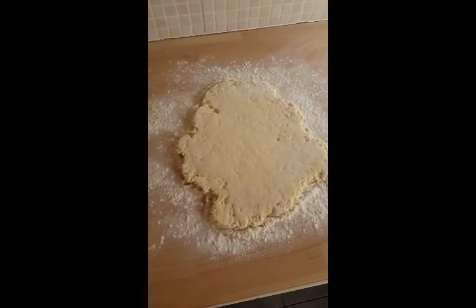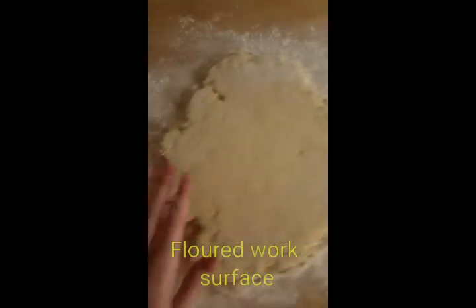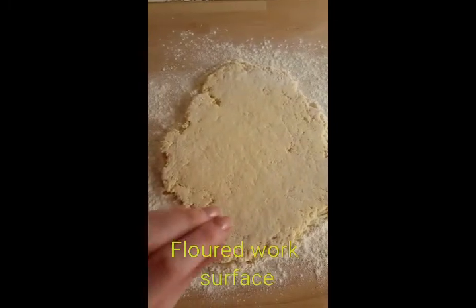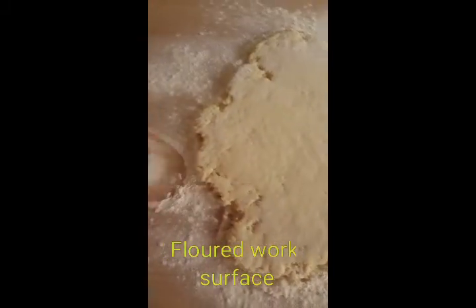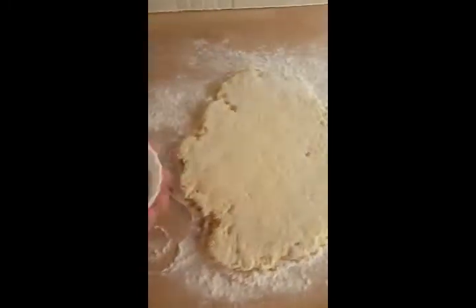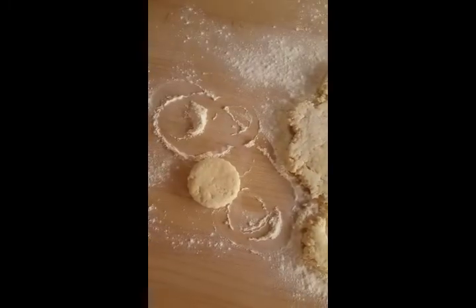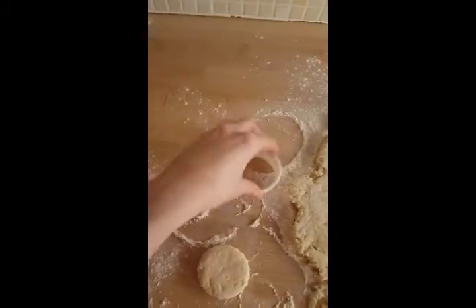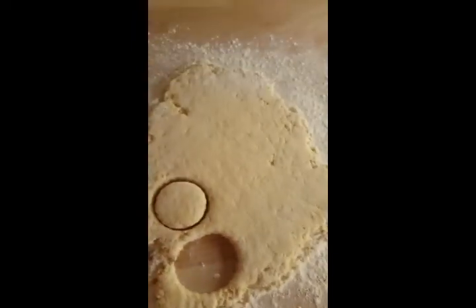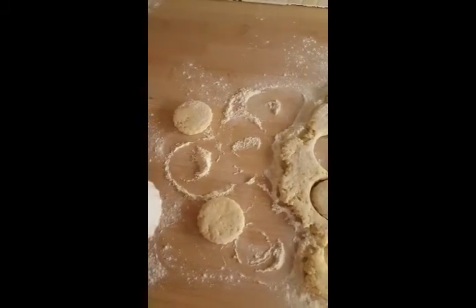Roll the stodgy mixture out onto a floured worktop using a rolling pin that you've drenched in flour first. Roll it out gently because you'll actually feel the air as you roll — the baking powder is starting to rise, so it's a really airy mixture. This mixture should make at least eight large scones. Dip the cutter in flour first so it doesn't stick, then cut out the scones as quickly as you can and get them into the oven at 220 degrees for the first 10 minutes.